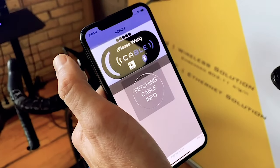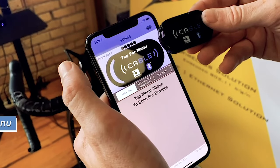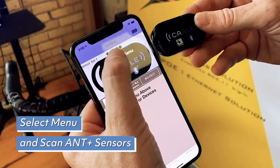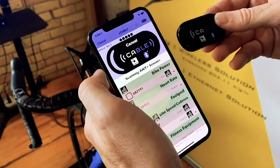Open the Cable Utility app and move it close to Cable to connect it. Once connected, go to the menu and select Scan Ant Plus Sensors. Always be activating your sensors during the setup process.